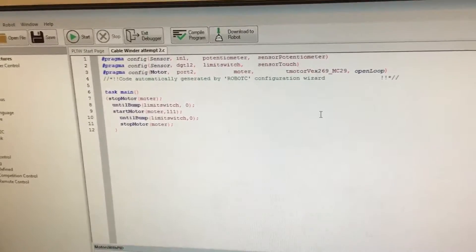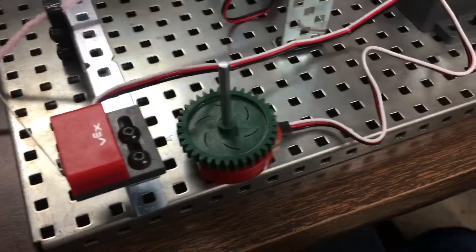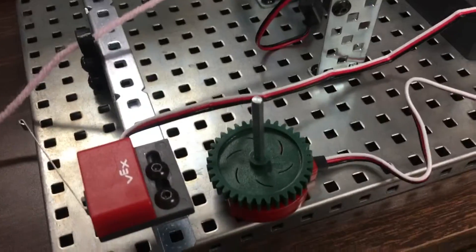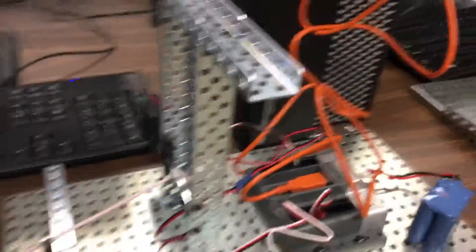So, this is the coding. It's relatively simple, but it gets the job done. How it works is, wait for the limit switch to be pressed to start the motor, then press it again to stop, so it works at the right length or the numbers and it can stop like this.